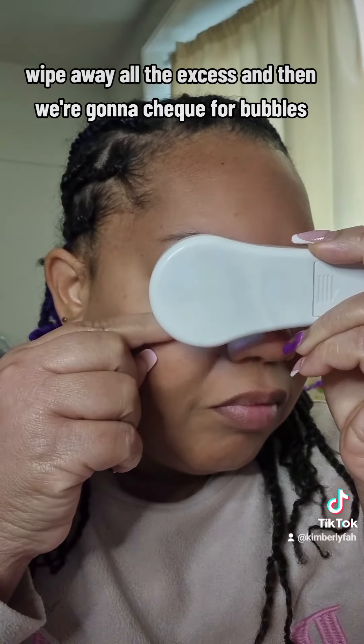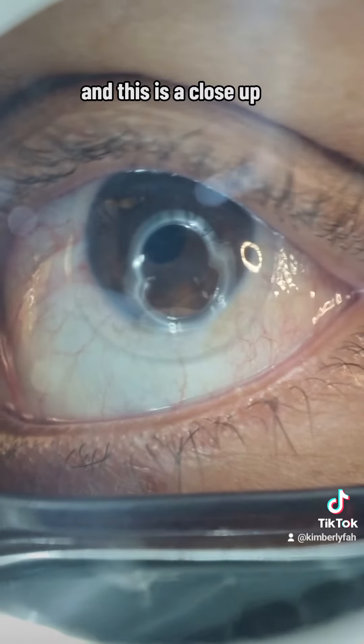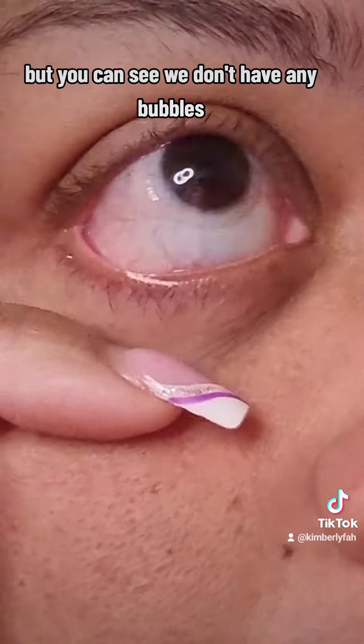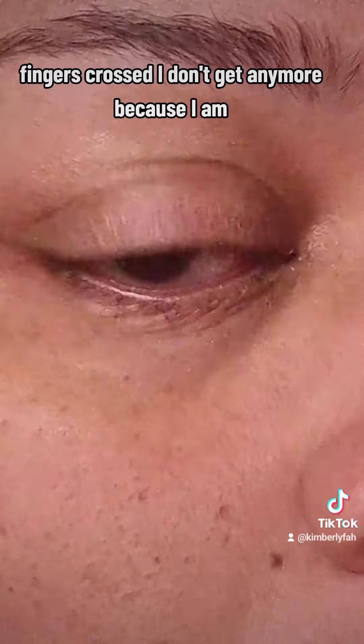We're going to check for bubbles. This is a close-up — forgive my eye checker because it's really scratched, I need to get a new one. But you can see we don't have any bubbles. Here's a different view — fingers crossed I don't get any more, because I am so over this.